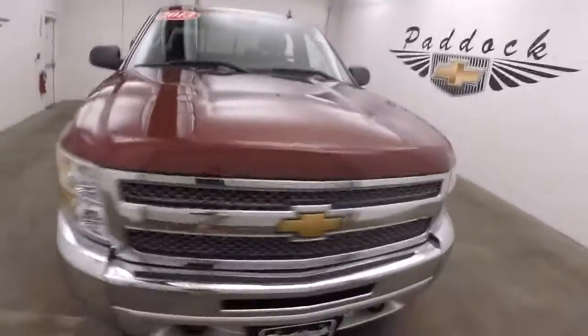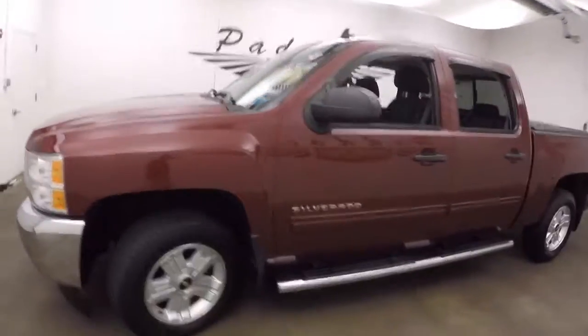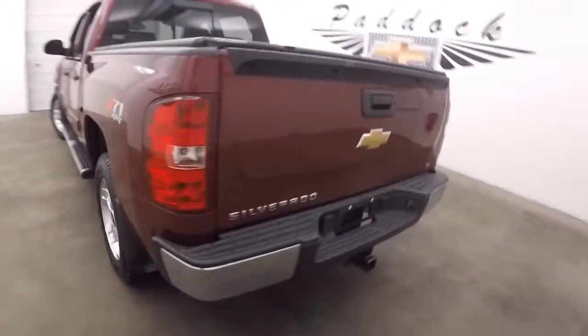This is a 2013 Chevy Silverado 1500 Z71, a nice deep ruby color, with running boards going down the side, four full-size doors, and nice alloy wheels.